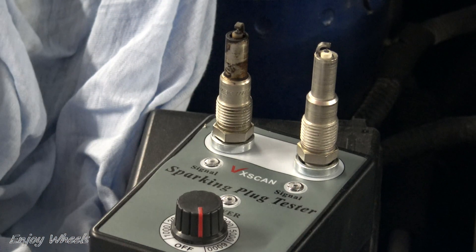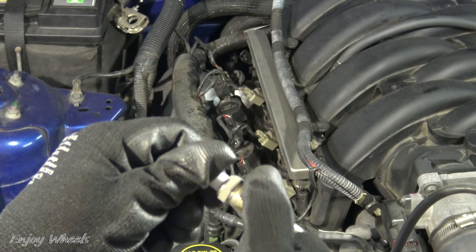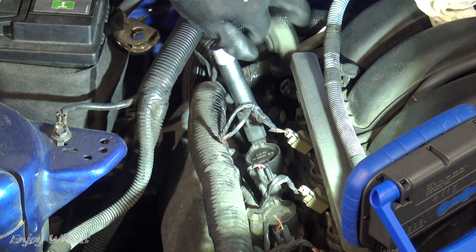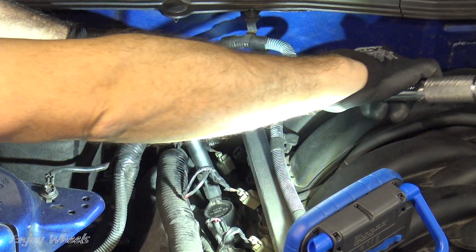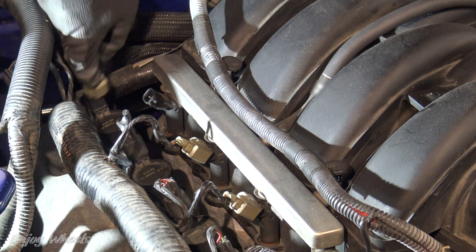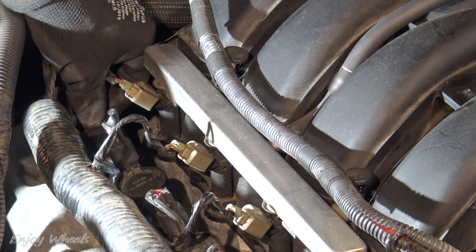So the issue is found and I just have to put a new spark plug. I add a little copper grease on the thread before assembly. I start by tightening by hand, then I tighten with the correct torque — on this car, it is 34 newton meters. Here I have refitted the ignition coil over the spark plug and I reconnect the two connectors. And now I just have to test.